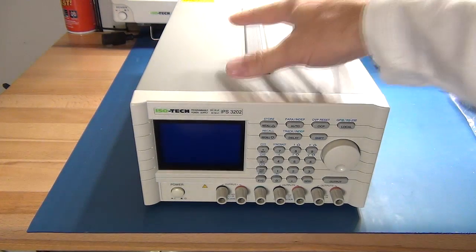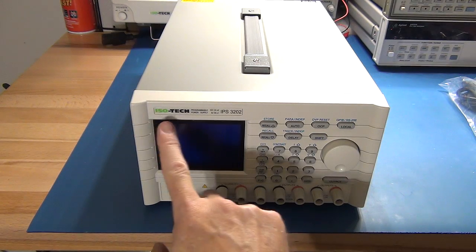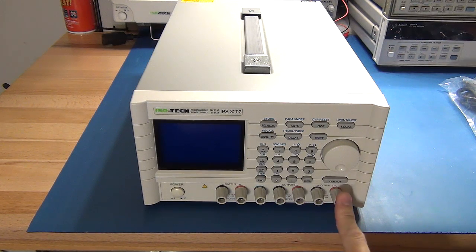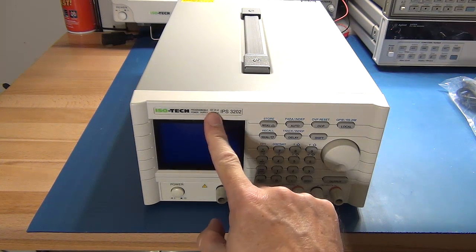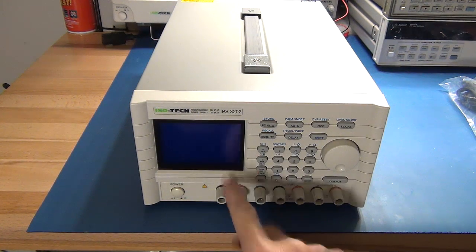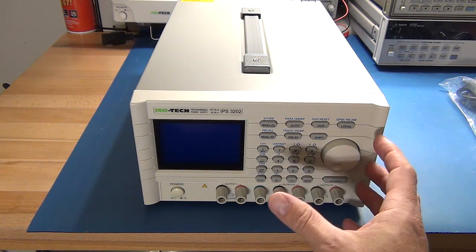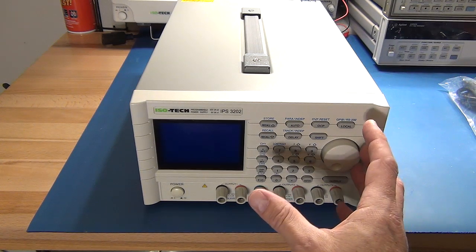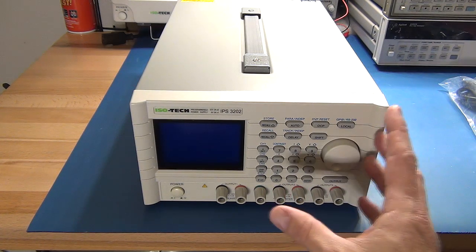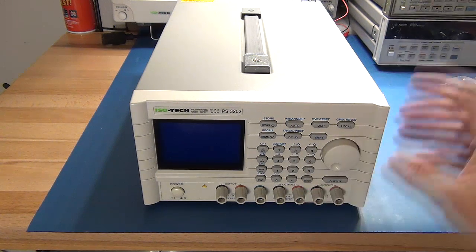Here it is — it's a big beast, it has to be said. I'm going to swing it around so you can see the back. This is the Isatec IPS 3202. It's got triple outputs: 30 volts at 2 amp times 2, and a 6 volt at 5 amp output on the front. We'll certainly put my electronic DC load up to it and just make sure it can handle a little bit of abuse before I pack it up. Let me swing it around so you can have a look at the back.